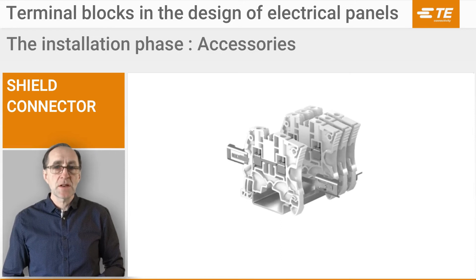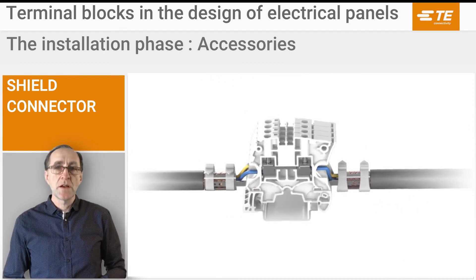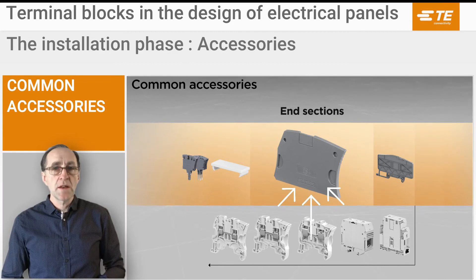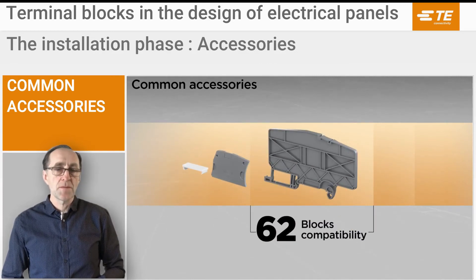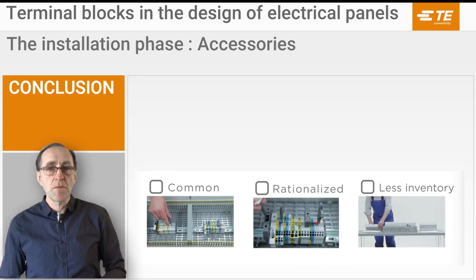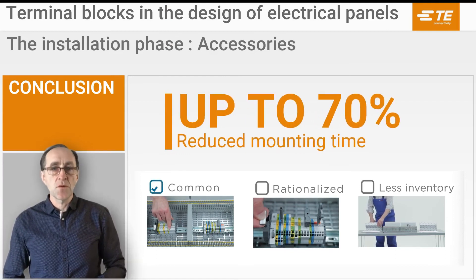For automation applications, Protex signal integrates using plastic collars that connect the cable shield onto the connector. Finally, many accessories are rationalized to fit several blocks: on the screw clamp range, one end section fits many sizes; and on the PI spring range, one circuit separator is common to 62 different thermal blocks. In conclusion, by using a few clever tricks and design options you can reduce the accessory mounting time by up to 70% compared to standard solutions and find great sources of savings.